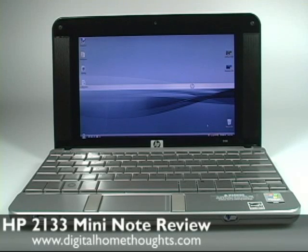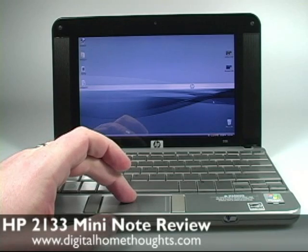This is Jason Dunn from Digital Home Thoughts and this is a review of the HP 2133 Mini Note. I previously did an unboxing and first impressions video a little bit over a month ago, and I've had about a month now to spend with the device learning how to use it, figuring out what I like about it, what I don't like about it, and here are my impressions.